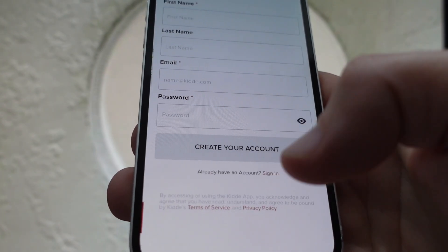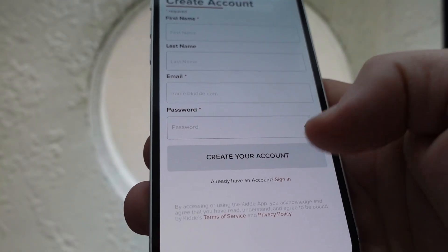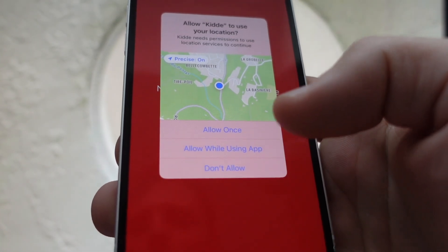If you don't already have an account, you're going to go through Get Started and sign up normally. If you already have an account, you can go ahead and go to Sign In.